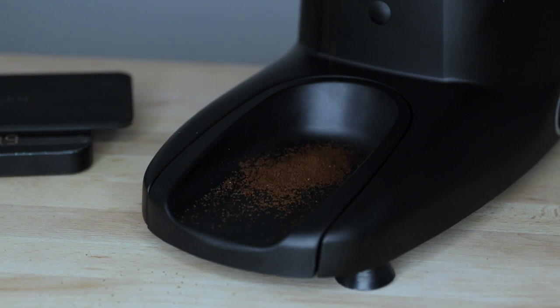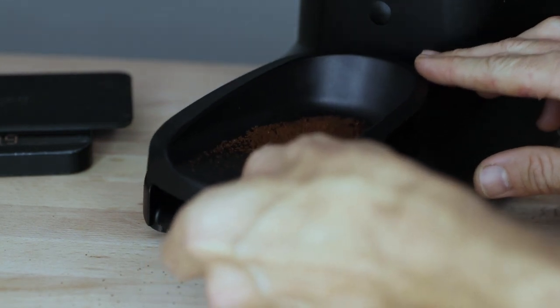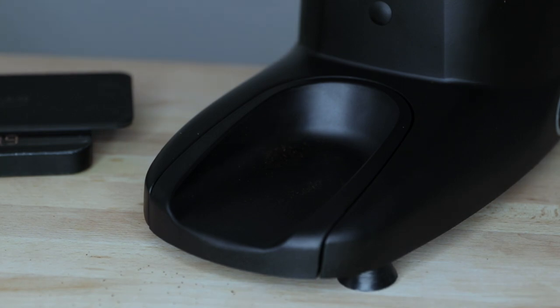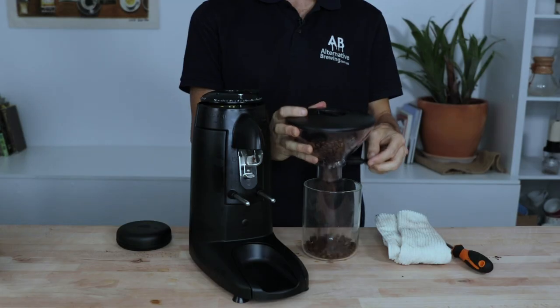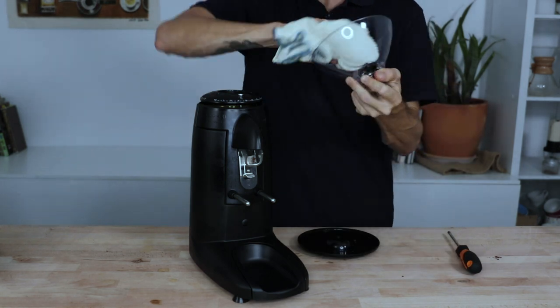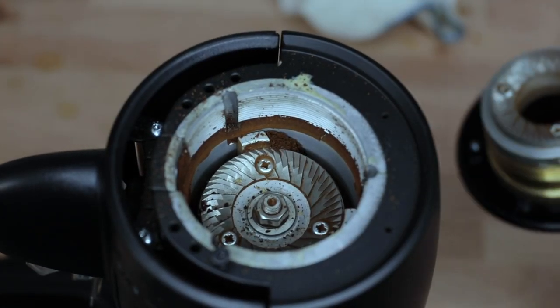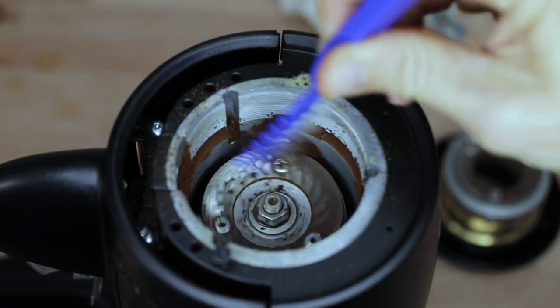A mess can sometimes be unavoidable when grinding, and thankfully Compaq acknowledges this with a large and easy-to-remove grinds catcher at the base of the K3. The grounds aren't wasted — you can use them on your next coffee or throw them on your garden as they make great fertilizer. Cleaning and maintenance is relatively easy: wipe out the hopper, undo the top adjustment ring to access the burrs, and blow or vacuum everything out. You can also use grind cleaning tablets once in a while to keep the K3 performing effortlessly.